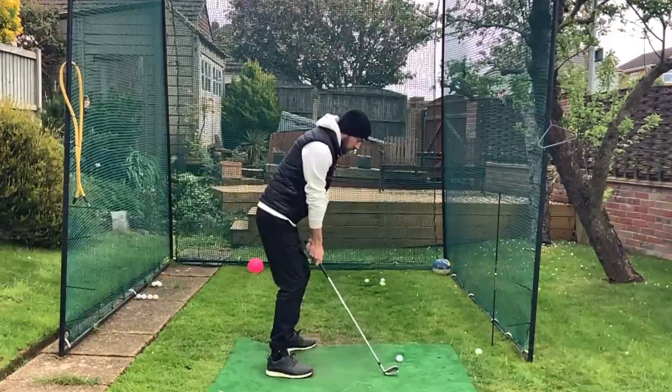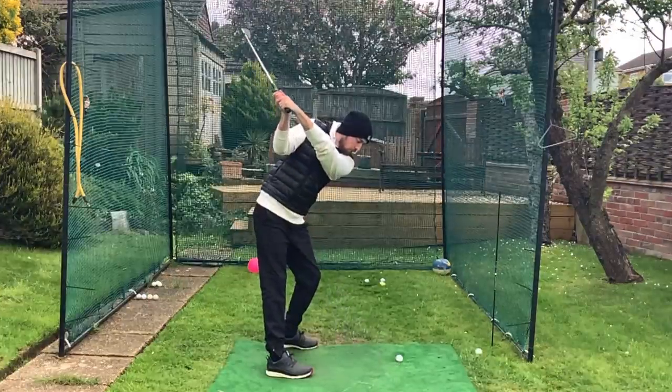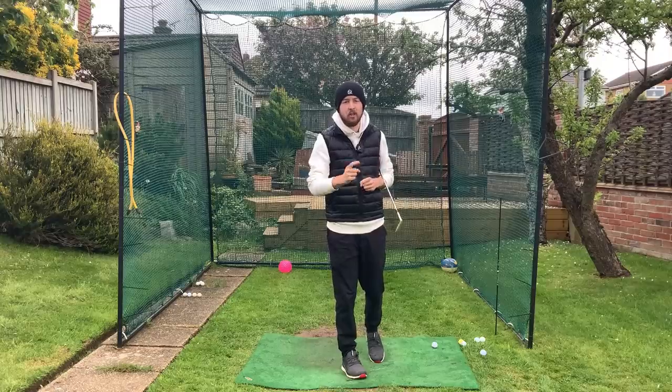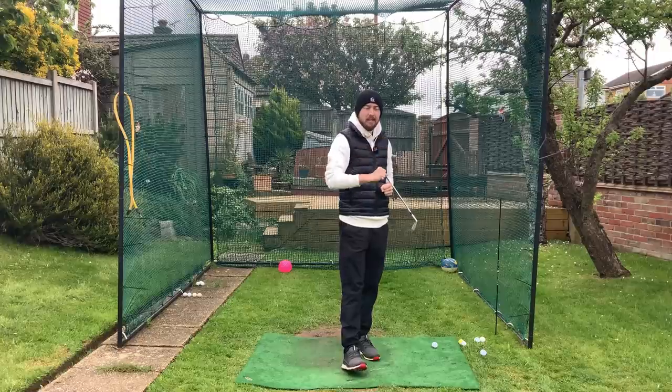In this video I'm going to show you exactly how I built this rotational golf swing and how I've done so as a disabled golfer with an extreme restriction in mobility. I'm Jonathan Chan with Jay Chan Golf, let's dive right into it.